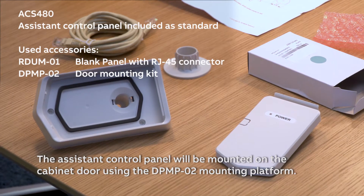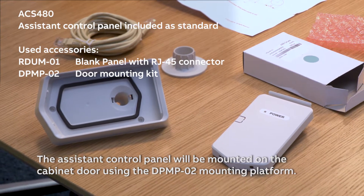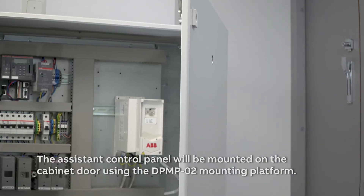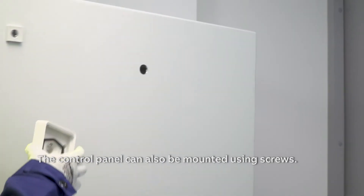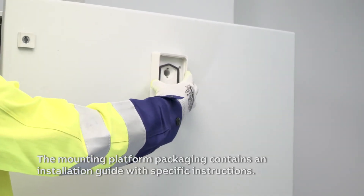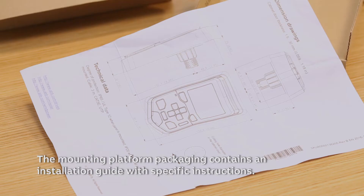The assistant control panel will be mounted on the cabinet door using the DPMP-02 mounting platform. The control panel can also be mounted using screws. The mounting platform packaging contains an installation guide with specific instructions.